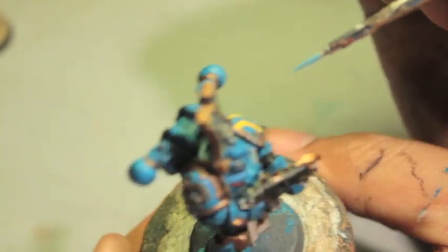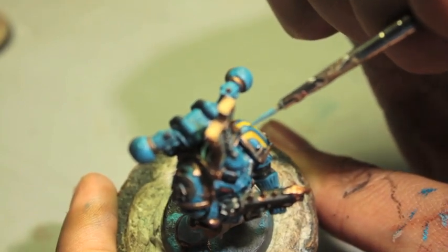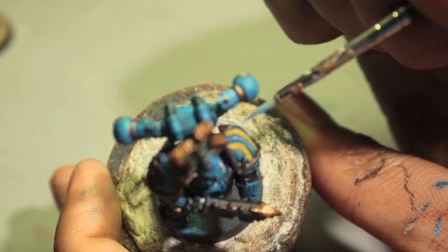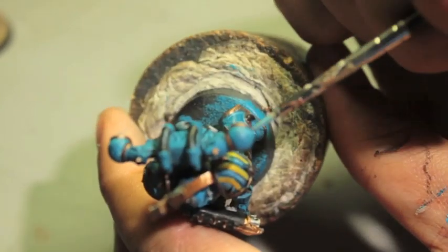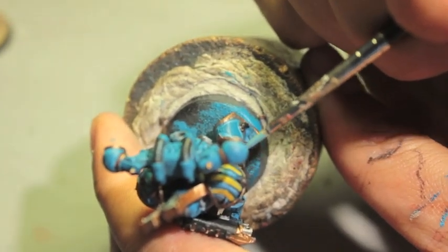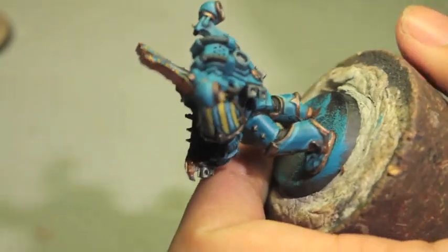I'm going to keep this highlight within what was already highlighted. For the stripes on the armor, we're highlighting up against one edge — going up against the edge that's closest to the back — and being consistent with how I paint my highlight on the back edge of the stripes.